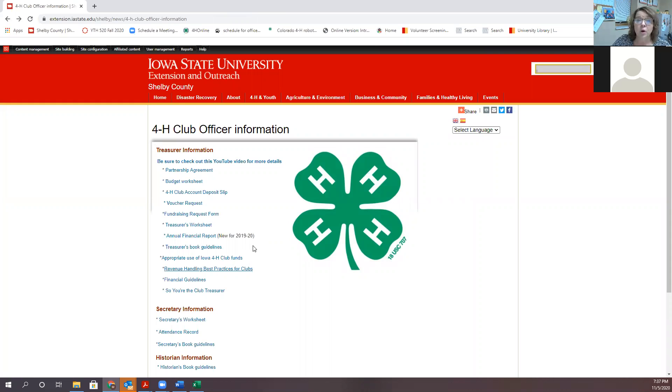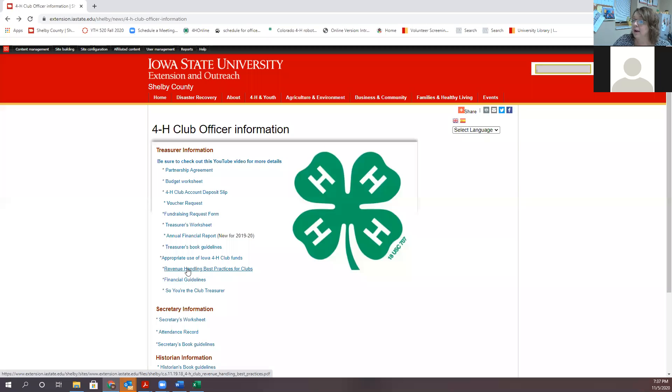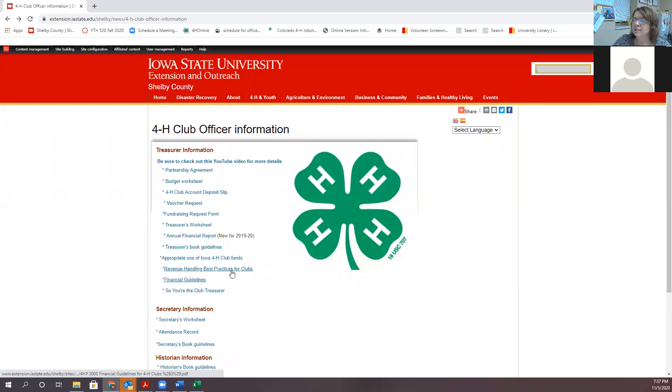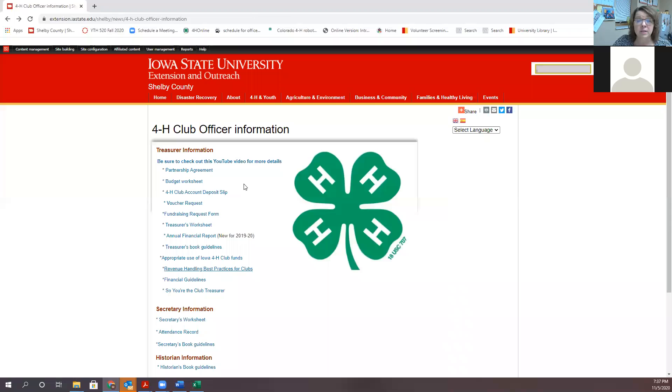There are a few more documents on the website, mostly for club leaders. 'Appropriate Use of Iowa 4-H Club Funds' has useful information about what qualifies as educational use — and education isn't always a workshop; sometimes it's creating a sense of belonging. 'Revenue Handling Best Practices for Clubs' is a Q&A format, which is helpful for getting quick answers. There are also financial guidelines put out by risk management. These last three are mostly for club leaders, but club treasurers should look at them as well.